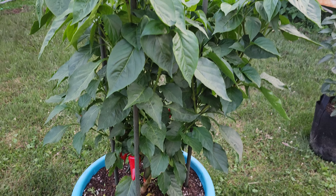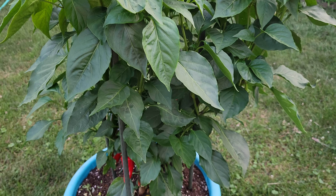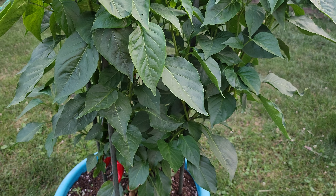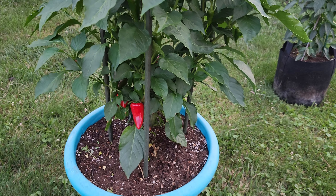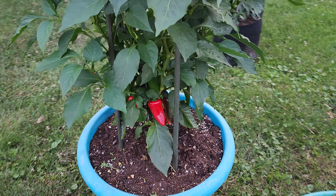This is one of the strains I'm really liking, but I do like a lot of different strains of peppers. This one is doing really nicely. I do have another plant of this strain in a seven-gallon fabric pot, and it's in that pod you see right off to the side there.